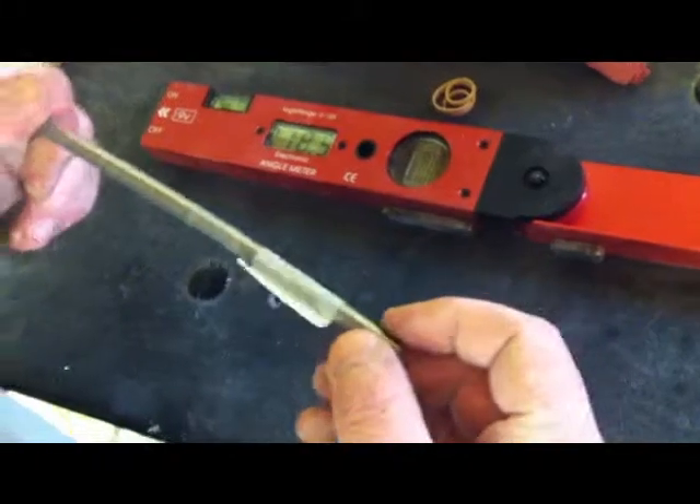178 and a half, so one and a half degrees. I'll show you how to make this one as well. You can see how much this one's bent. We'll put it on a flat surface.